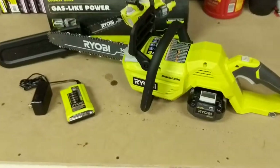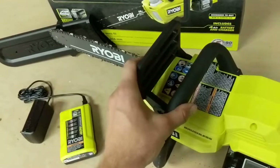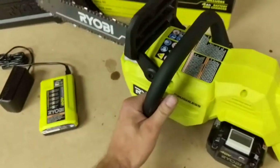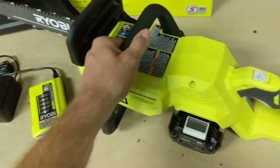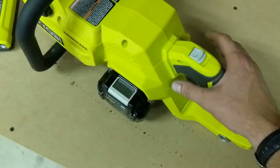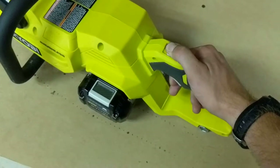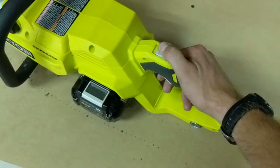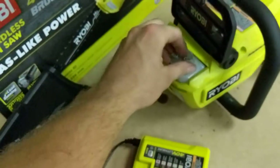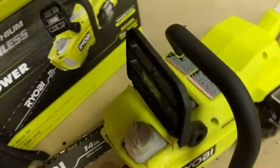A couple things about the saw: what you might think to be a chain brake is just more of an aesthetic. It could be considered a protective guard for debris, but it really has no function. It does have a wrap-around bar so you can turn it sideways while you're cutting. This is the safety mechanism, which I'm not really too fond of. I'm more used to a palm mechanism where you just lay your hand on there and depress it and then you can pull. But before you can engage the throttle, you have to pull this trigger back. The battery does have a power gauge on it. This is for your bar and chain oil — that's really the only thing you need to worry about. There's a little fuel gauge down here so you can see if you need to refill.